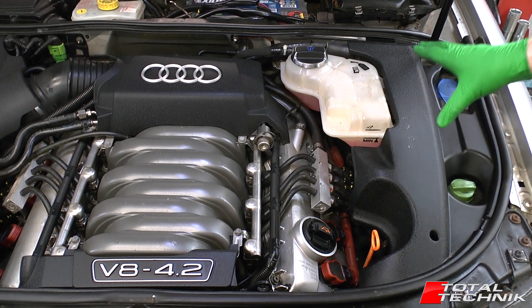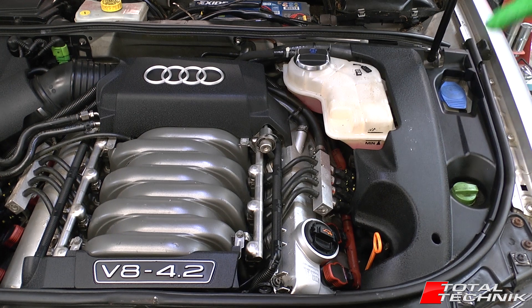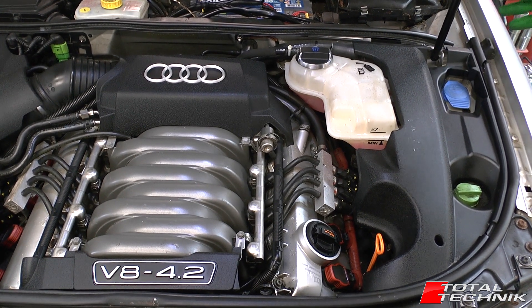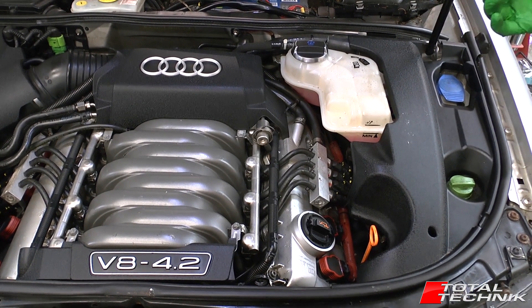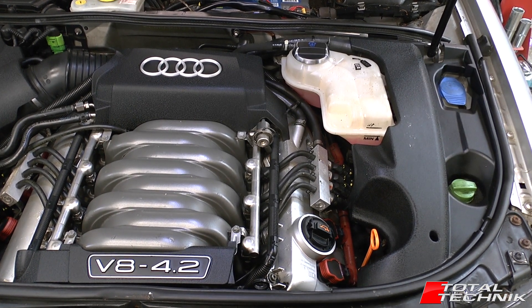So what we're going to do is actually remove it and show you where the fixing points are, both underneath the cover and on the car. This would be useful for B6 owners that just need to get the cover removed, and of course B7 owners that are considering retrofitting one of these covers into your car. So without further ado, let's crack on.